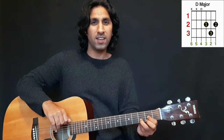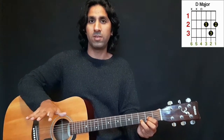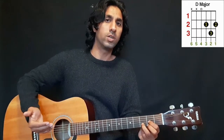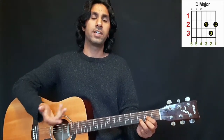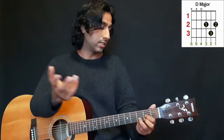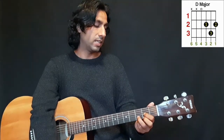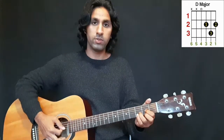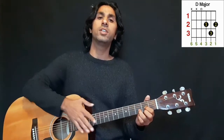Try to avoid hitting the low E string, because it doesn't belong to this chord unless you are playing an advanced version with the seventh note. For now, this is good — just hit the lower four or five strings.